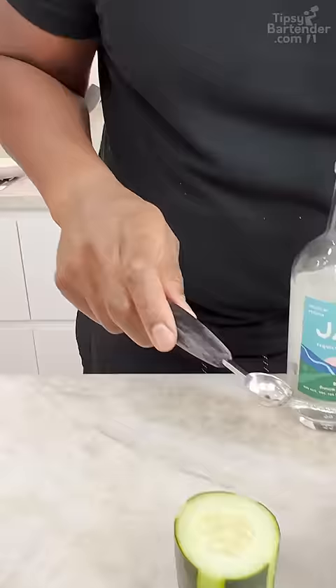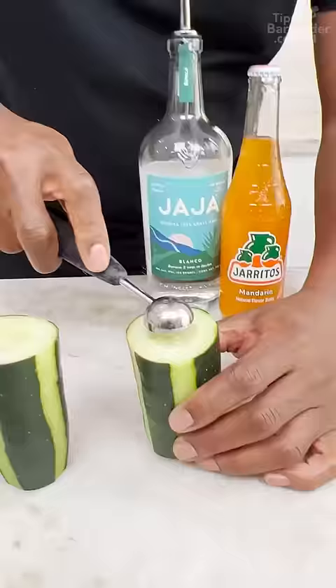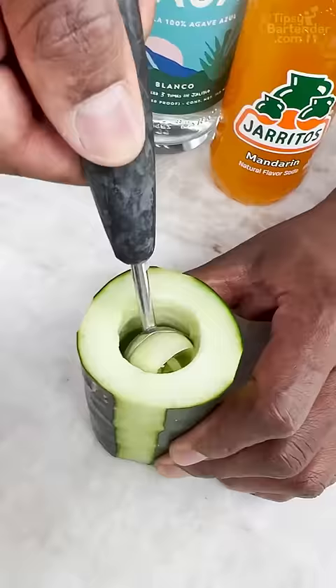I grab a little melon baller and I'm coming in and scooping this out, you see? And as you go, make sure you don't scrape the sides.